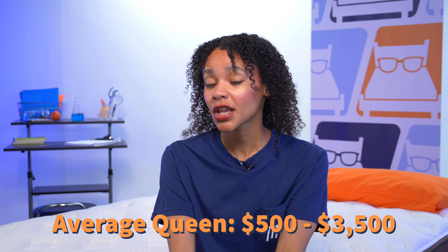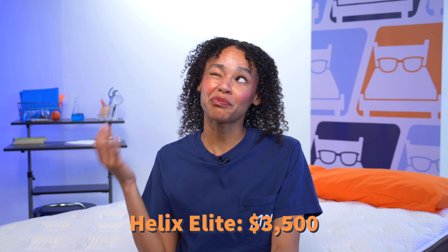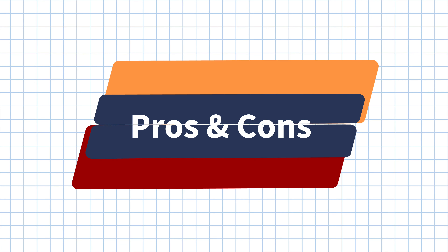As the brand's top-of-the-line model, the Helix Elite is supposed to be like the Louis Vuitton of Helix beds, so let's check the price. Most queen-size beds range from $500 to $3,500, and this mattress hits that ceiling at $3,500 for a queen — about as expensive as it gets for beds in a box. If you love this mattress and want to purchase, we have coupons linked in the description to help lower that price.